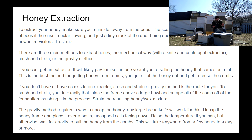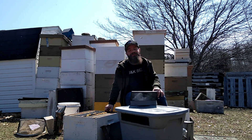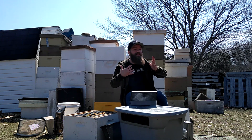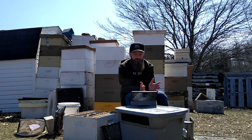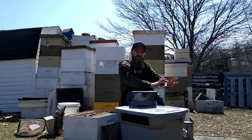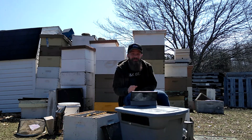That's it for honey production and extraction. I hope you're enjoying it and put up a lot of honey this year — it'll definitely be the best honey you've ever tasted if it's your first batch. Next episode we're going to be talking about common problems in beekeeping and relatively easy solutions to those problems. Thanks for watching, get out there and have some fun with your bees!